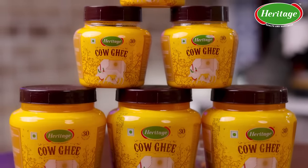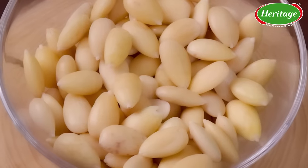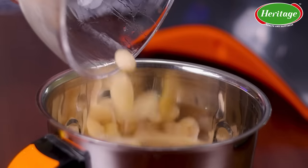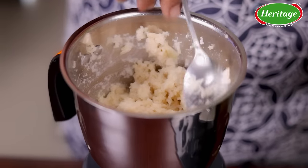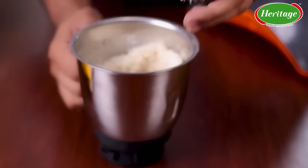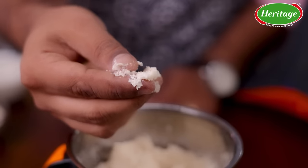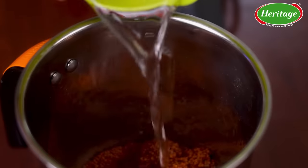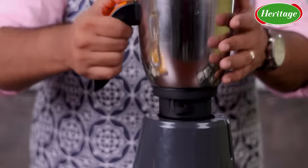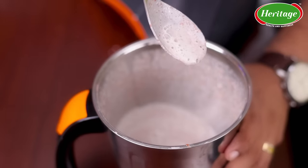This is going to be made in Heritage Pure Cow Ghee — I'm going to use about 200 ml of it. What I've done with the almonds is remove the skin after boiling them — just a little boil, remove the skin, then they're ready to be crushed. We need to make sure the almonds are completely ground but with a bit of coarseness, so the halwa gets a little bite. The half cup of ragi, soaked overnight with half a cup of water, gives us almost a ragi milk.